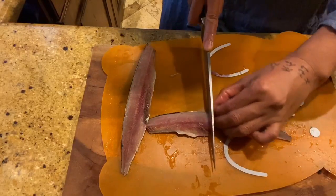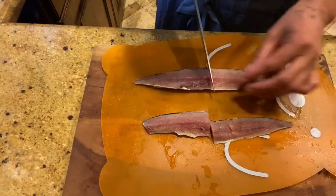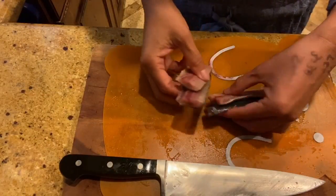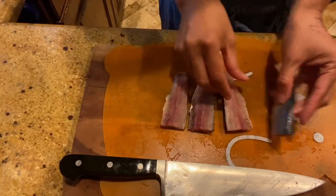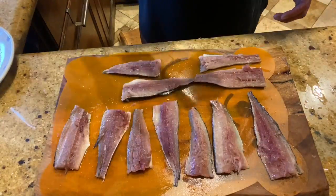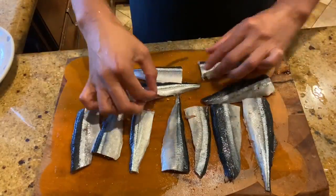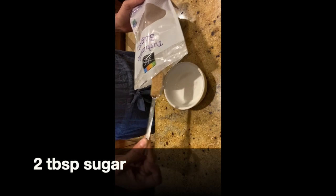Cut each piece into two pieces, so from one fish you get four pieces of fillet. Then season with salt and pepper on both sides.